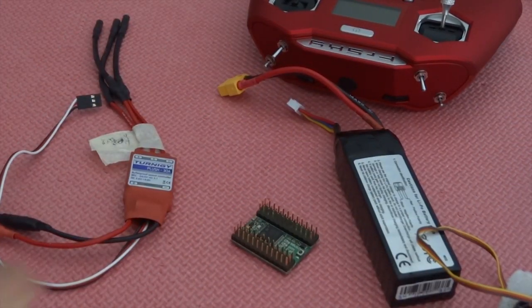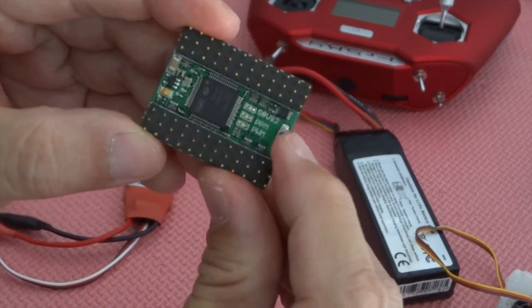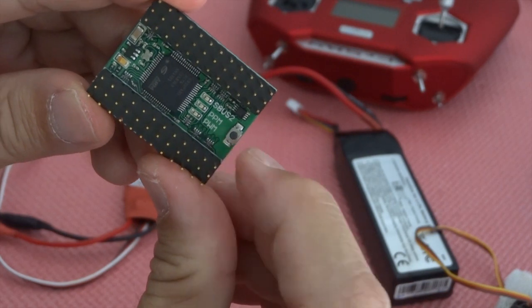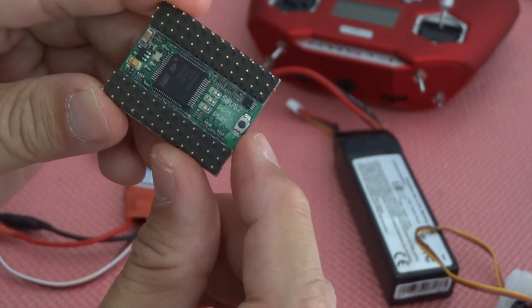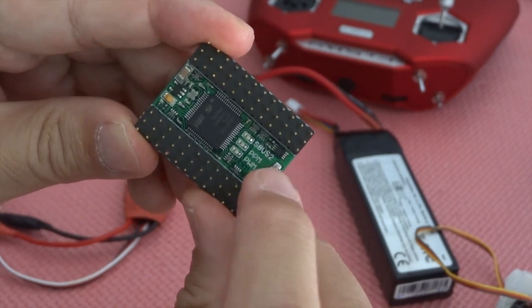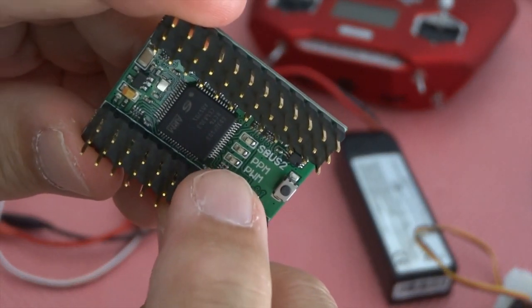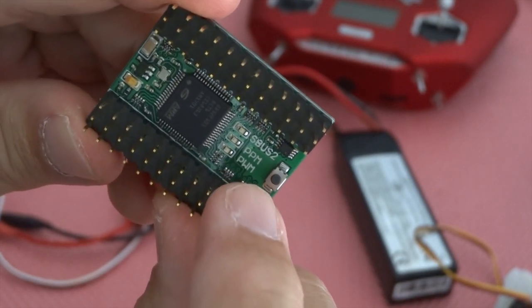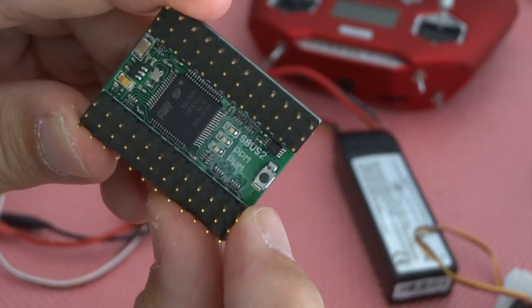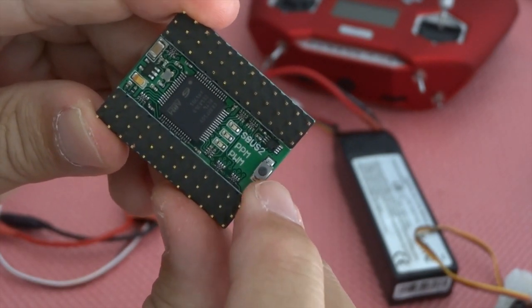So how to get started. If you look at this board, you can see there is a setup button here. You need to power the signal converter while holding the setup button, and that will allow you to toggle between the three modes. The three modes are PWM, PPM, and SBUS. It basically toggles through each time you press it.